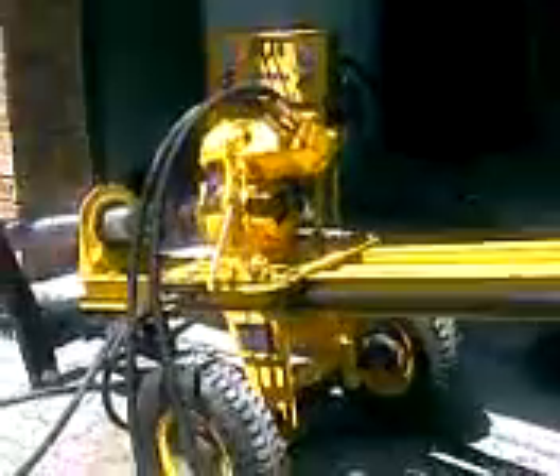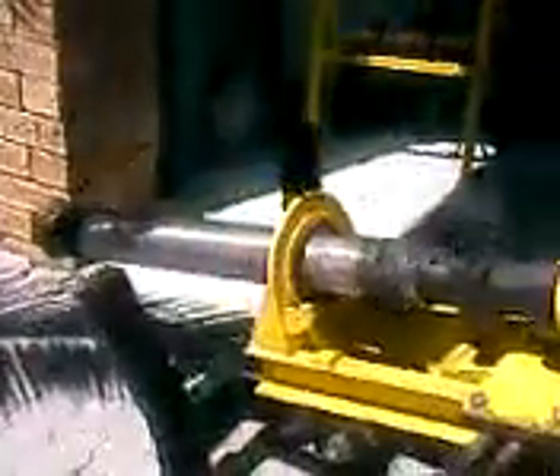It's a hydraulic motor, hydraulic up and down movement as well. You can see the boring head there at the bottom, to get through that clay.